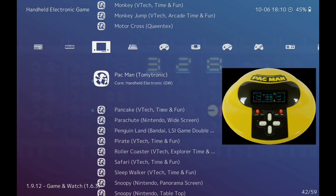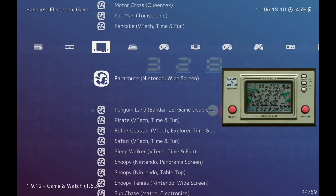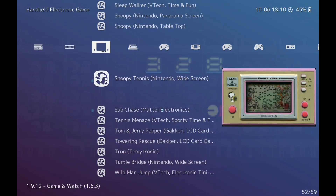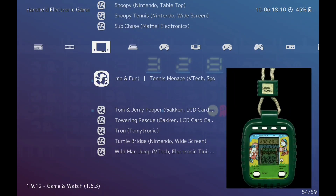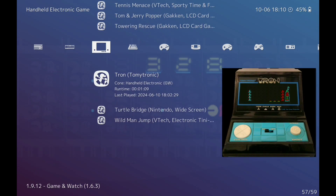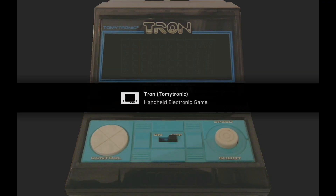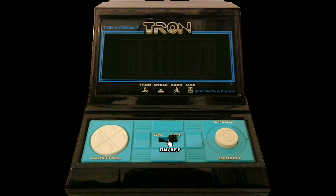I'm going to show you the other games that I've got. There are some really good classics here — a few that I owned back in the day. I'll try this one. Press select to turn it on.